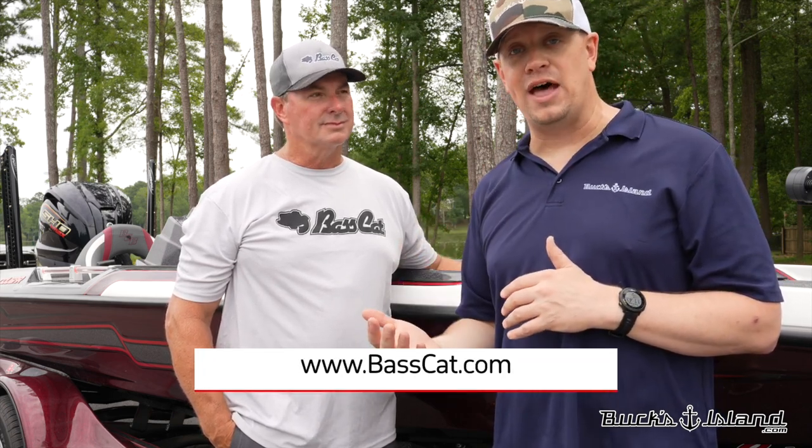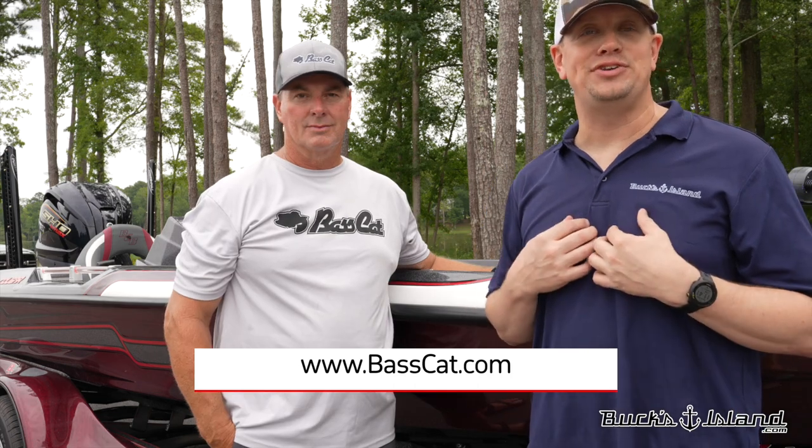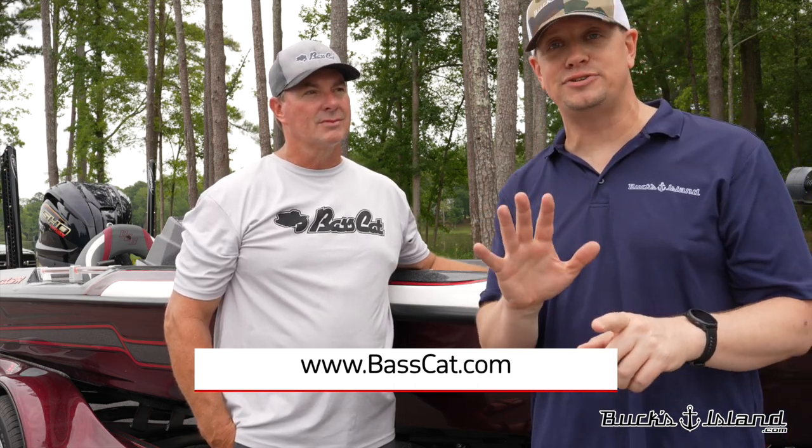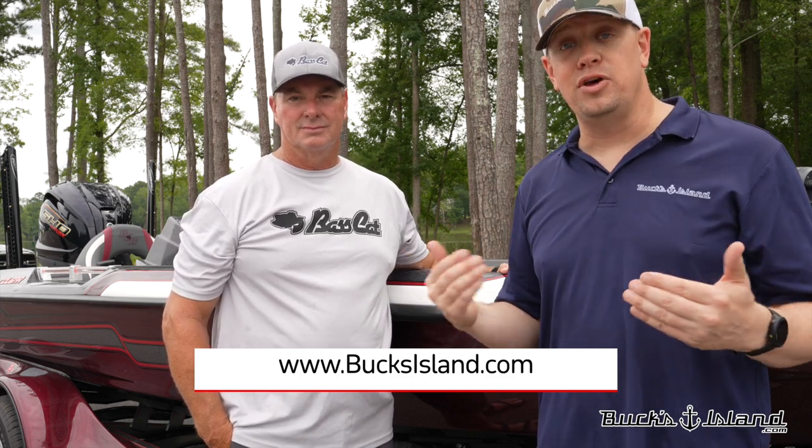That does it for our walkthrough of the Cougar 203 Hybrid. If you're looking for more information, feel free to drop questions in the comments, reach out to our sales team, and we'll be happy to answer questions, get you more photos and video, or get you live on FaceTime. You can also head over to Bass Cat's website to read more about the differences in the Cougar and other models. We don't like to put a price on the internet because you may be watching this video five years from now — pricing is all over the place. Drop a comment or reach out and we'll get you a detailed quote on this boat or any other boat in our inventory.